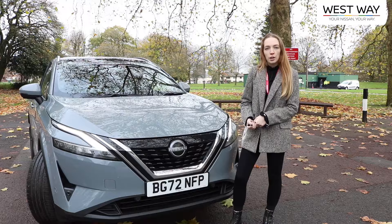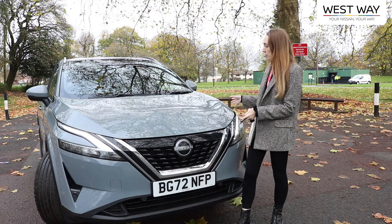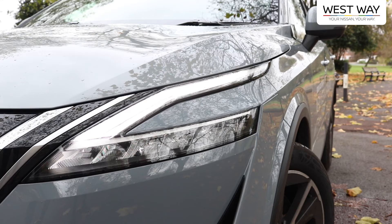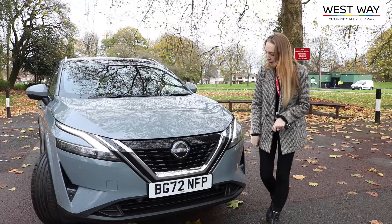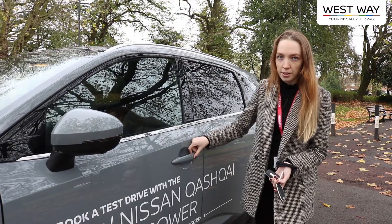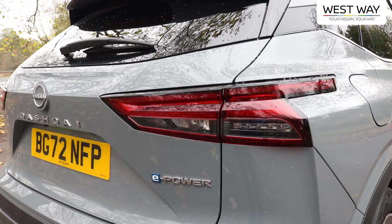The Nissan Qashqai with e-power is pretty similar to the Nissan Qashqai with mild hybrid technology in appearance. It has the daytime running lights and the iconic V-motion Nissan grille. Moving to the side, we have 19-inch alloys, and moving to the passenger door, it has keyless entry.